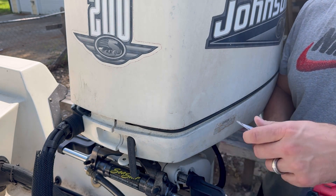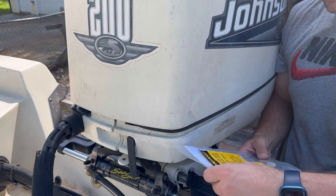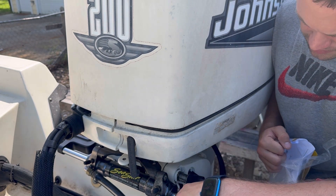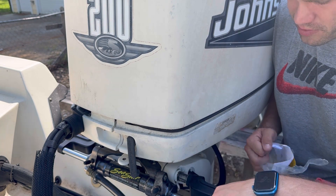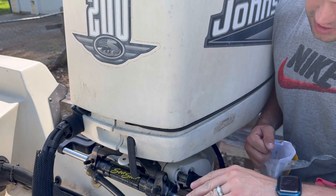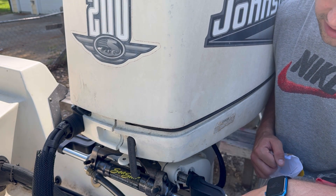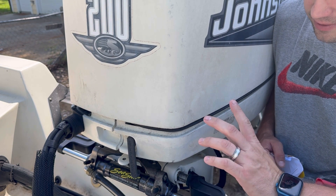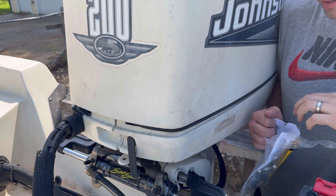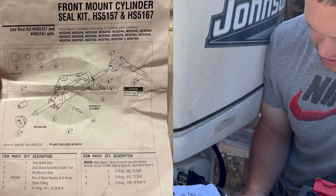Here's our cylinder seal replacement kit right here, with instructions. Got this kit from West Marine. These seals might be okay - there's a little bit of fluid on them - but for peace of mind I'm already replacing them. I might as well do this too, because the last thing I want is to get everything else done and have to come back and replace this.